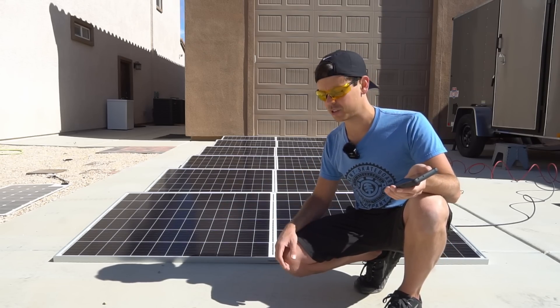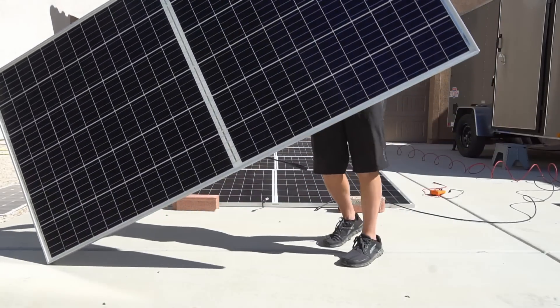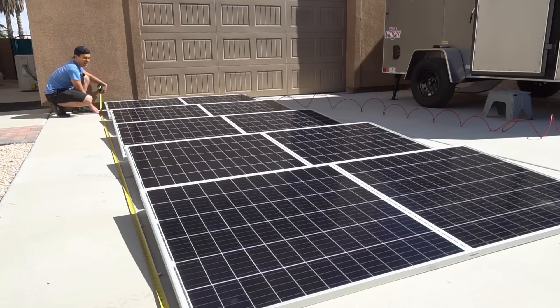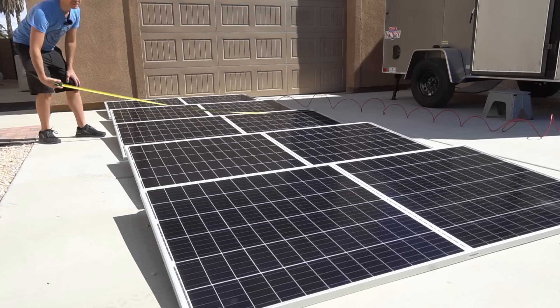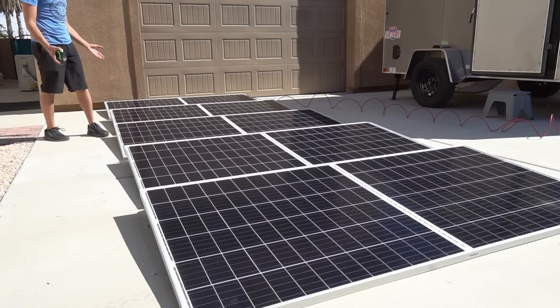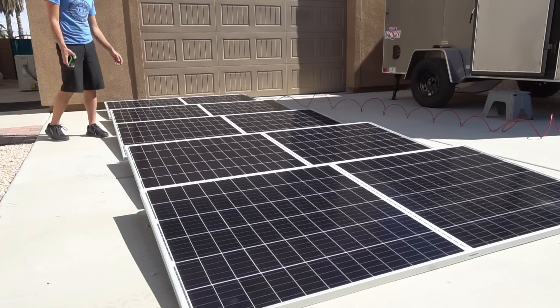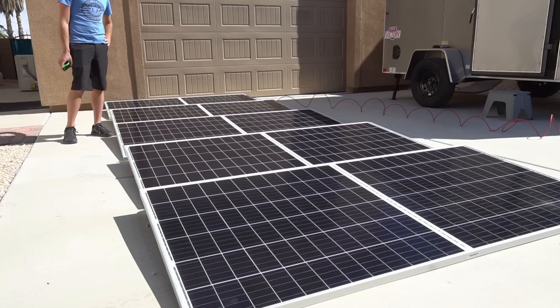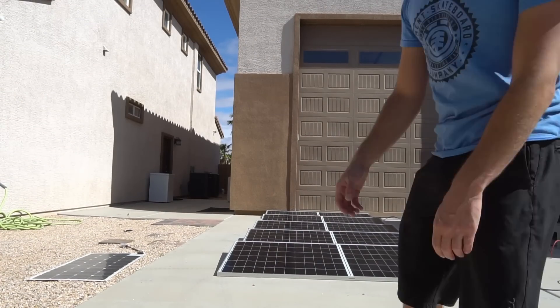Look at how small this array is — it's 18 feet by 7 feet and we can produce over 2,000 watts. You could fit this in a small backyard no problem and produce quite a lot of power. In ideal circumstances you could produce 10 to 12 kilowatt-hours every single day.